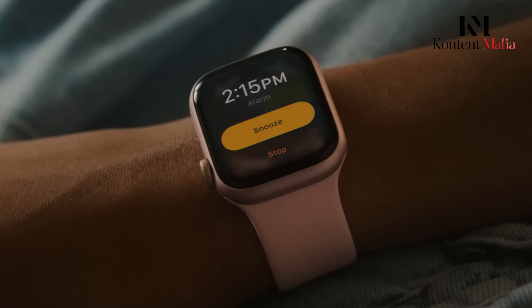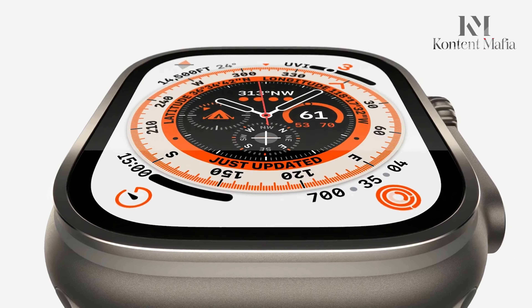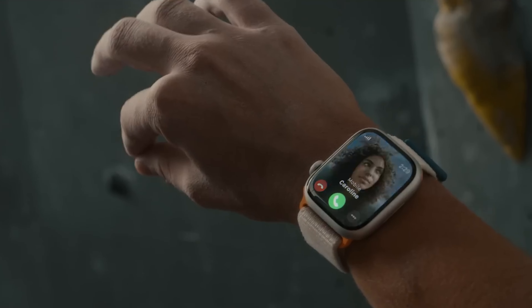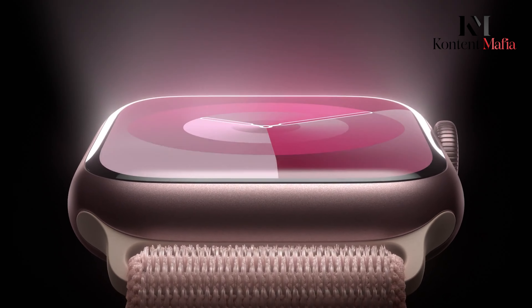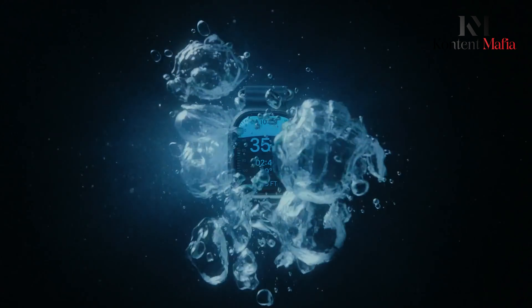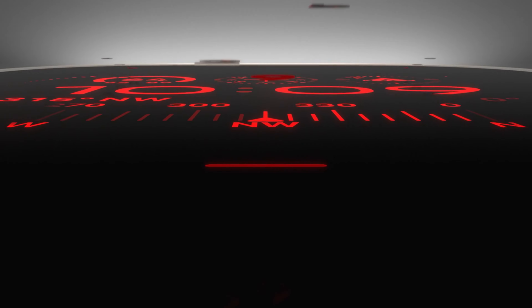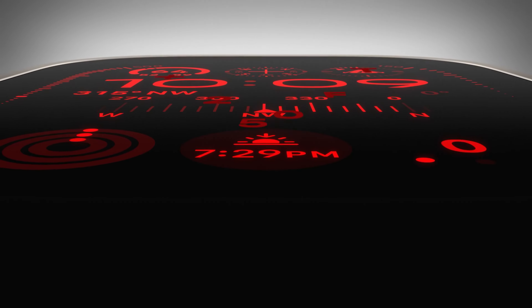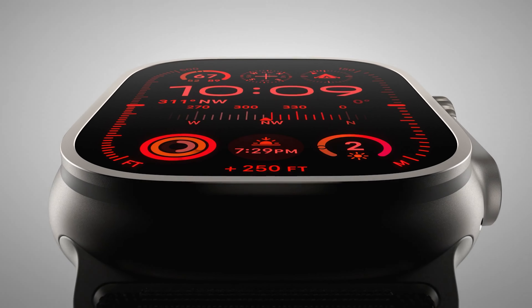Apple Watch enthusiasts have been eagerly anticipating the next iteration of the Ultra series. Rumors are spreading about the potential Apple Watch Ultra 3, promising to push the boundaries of wearable technology even further, building on the foundation laid by the Ultra 2. This new model is expected to introduce significant upgrades to the high-end smartwatch market. However, early whispers suggest it may not meet all expectations. In today's video, we'll dive into the rumored features, discussing potential improvements and possible disappointments.